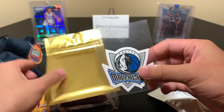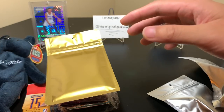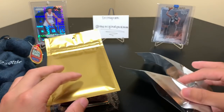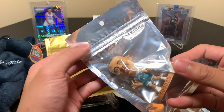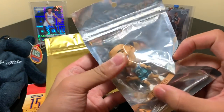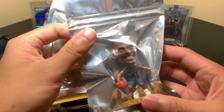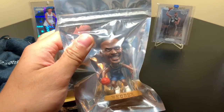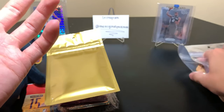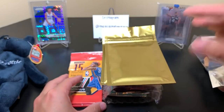Then we have a Mavericks sticker — didn't even see that one. So that's Luka. And then some figures here. It looks like Muggsy Bogues. Not bobbleheads because the head is connected. And then we have C-Webb with the Wizards, not with the Kings. But still cool. So there are your surprises and your random basketball items, and now we have our packs and singles.